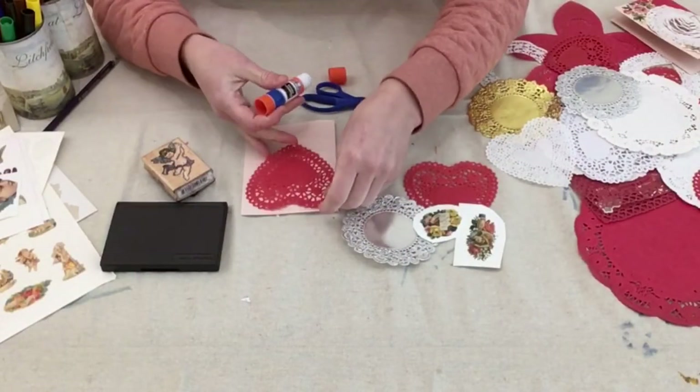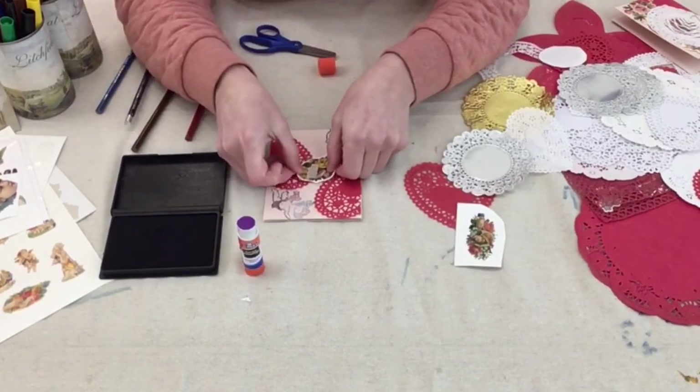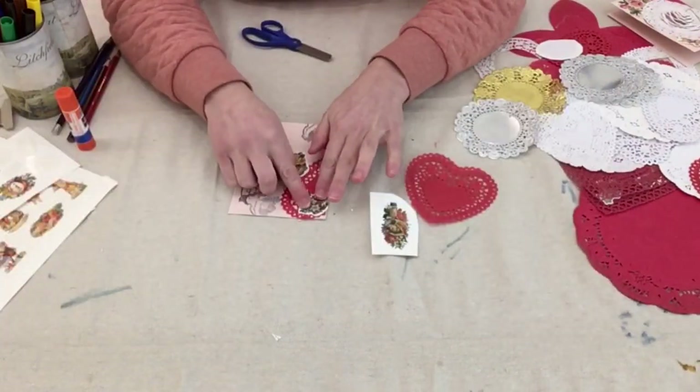So let me show you how to make your own cobweb card. The first thing you'll need to do is just decorate your card. Doilies, stamps, stickers — all of these work great. Remember, it's Victorian inspired, so the more the better.